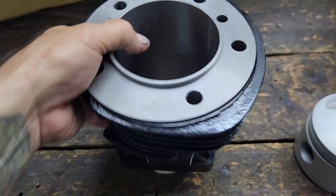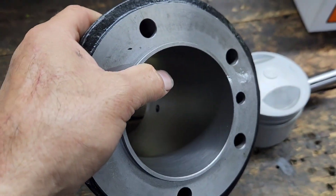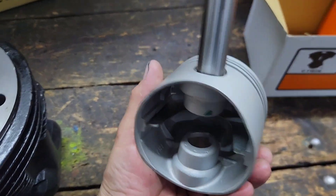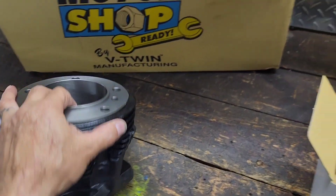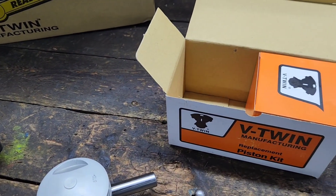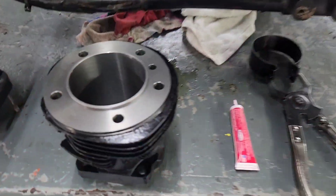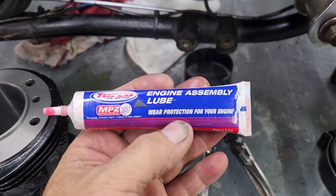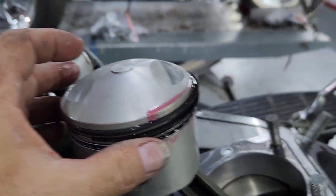We're using Hastings rings. I'm going to go ahead and get these all washed and cleaned out, get them all prepared, go ahead and start getting the rings and pistons installed, then mount the cylinders, and then continue working on the heads. We'll keep you guys updated as we go along. Alright, so we have our cylinder washed, prepared, and ready to go. We have some assembly lube here to lube on our rings.